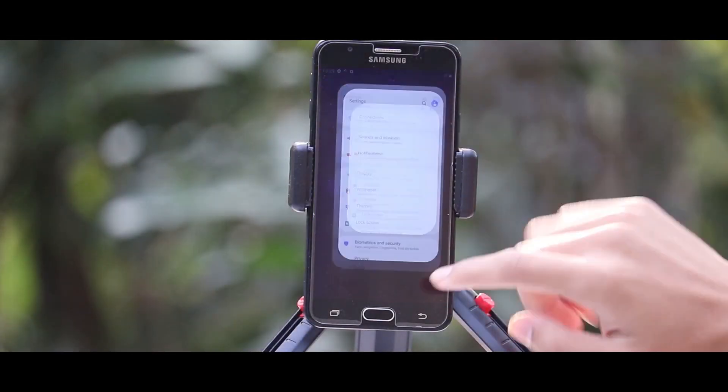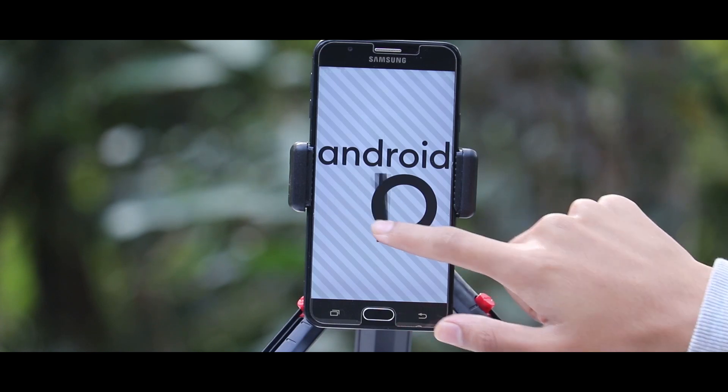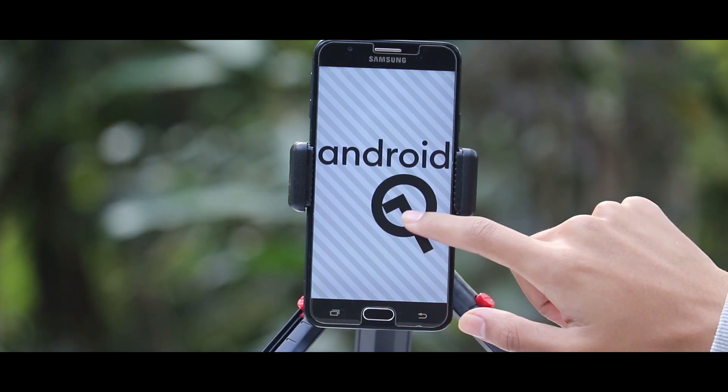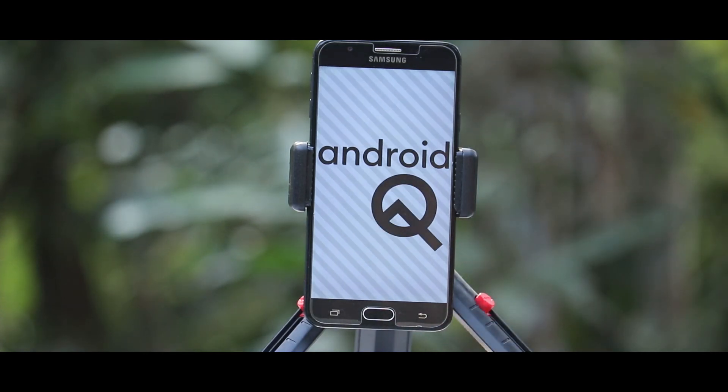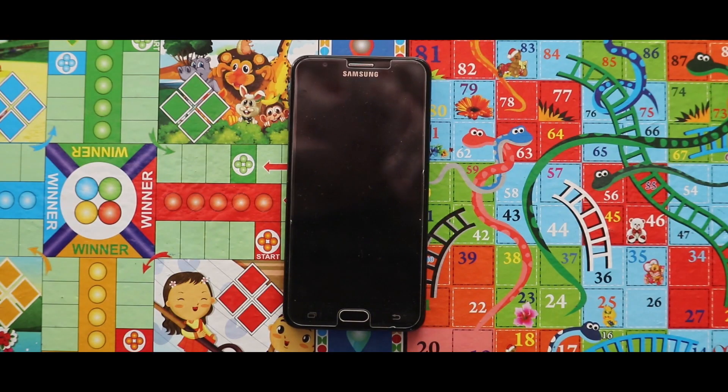Hey guys, I am Rajat and today in this video I am going to show you how you can install HRom A7 port version 6 on your Samsung x07870 devices. So without wasting more time let's get started. Before we start I just want to say that this video is just an installation video. If you know about the installation process, this video is not for you.